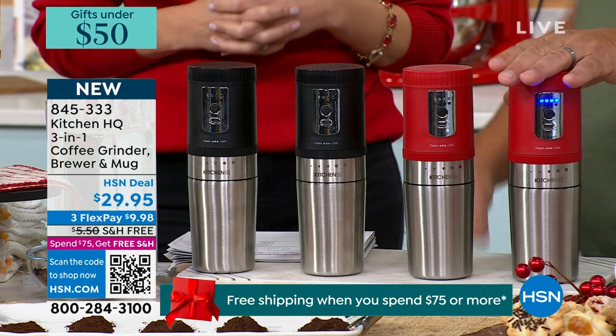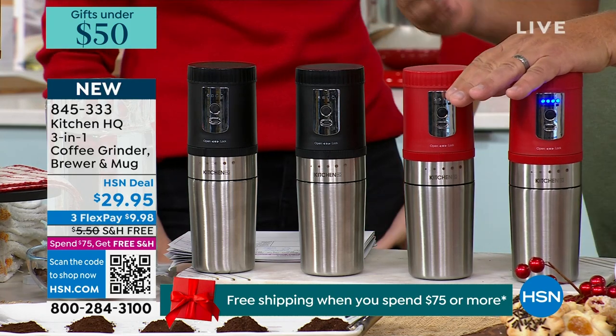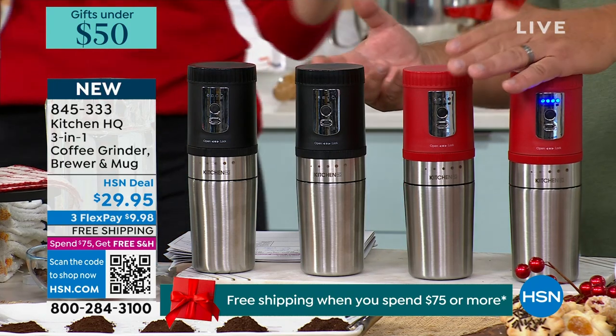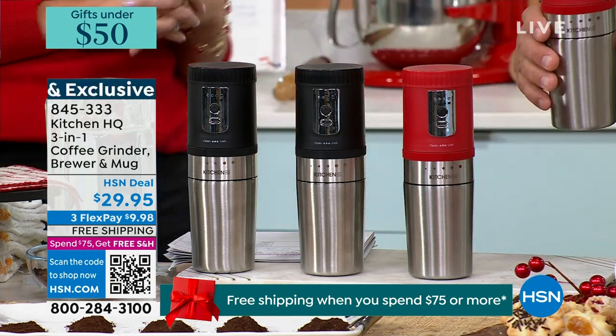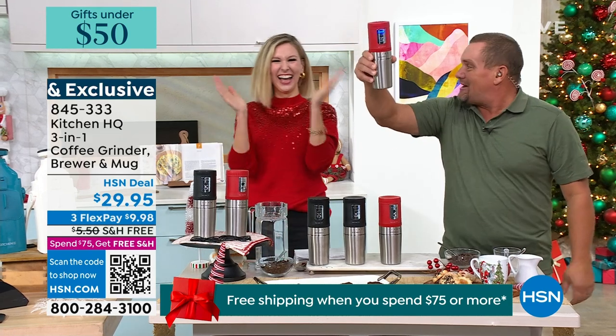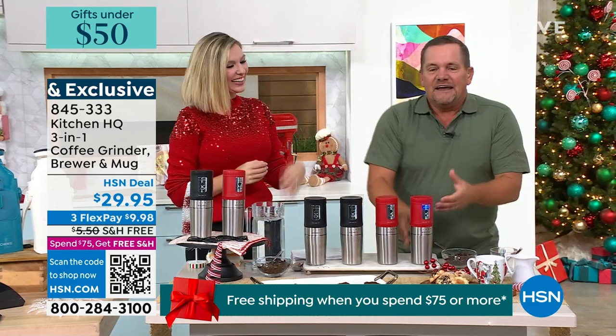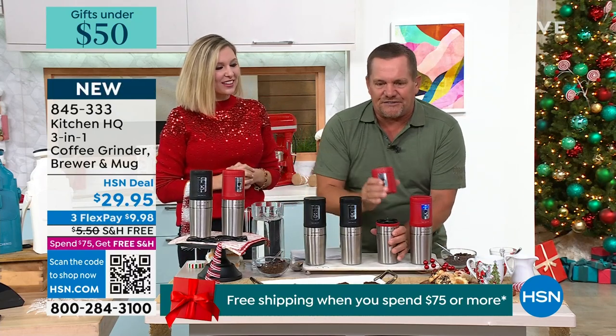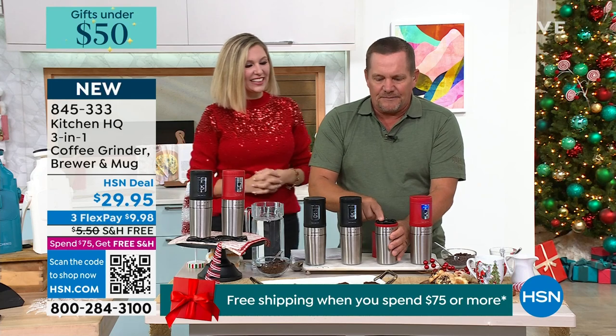When I first saw this, you know what I was reminded of? Do you remember that movie City Slickers? One of my favorites. This is what started the stampede — Billy Crystal saying 'we have fresh ground coffee!' But it does it all for you. I'm gonna let that go because it takes about 30 seconds to grind your coffee. What a gadget.